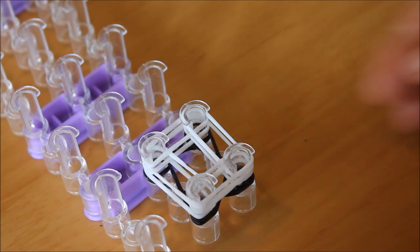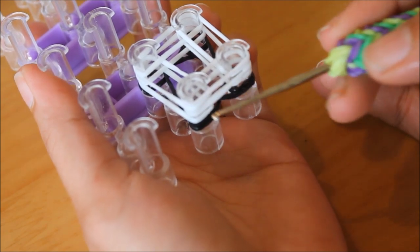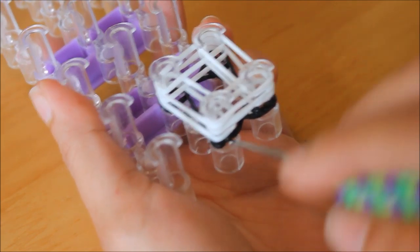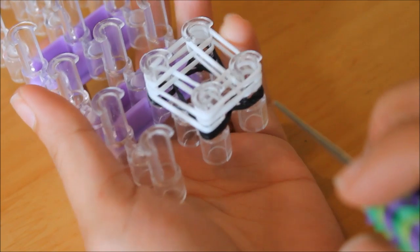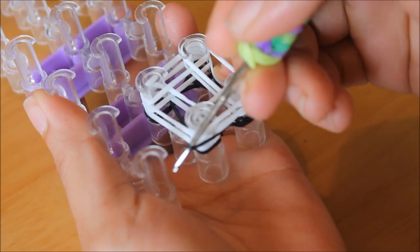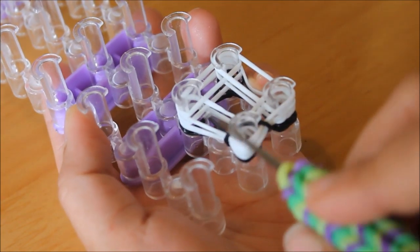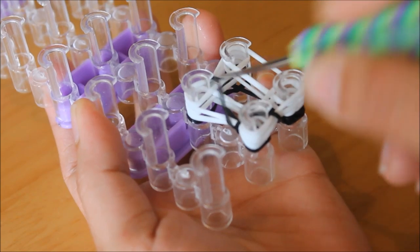Now let's move on to the hooking. On this side, on the bottom left, you just need to grab the first bottom one — make sure that you grab it from the outside, not from the inside. Just grab it, the first bottom one, and put it across like that. Next, go to the left upper pin — same thing: grab the first bottom one and put it across.